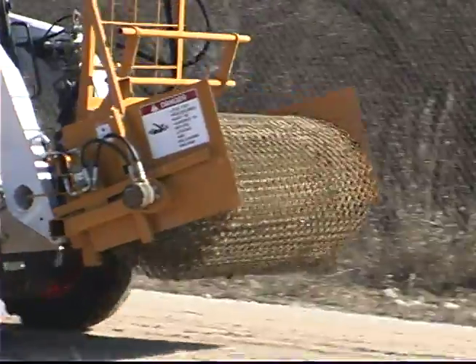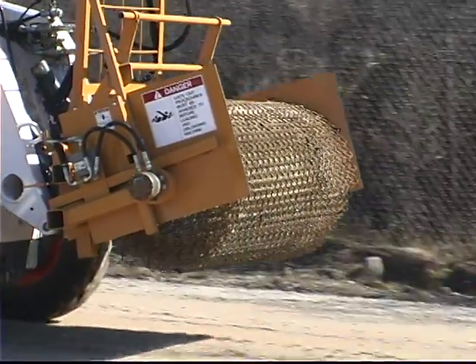The Rapid Roller provides a perfect roll of fabric every time, no matter how difficult the terrain.